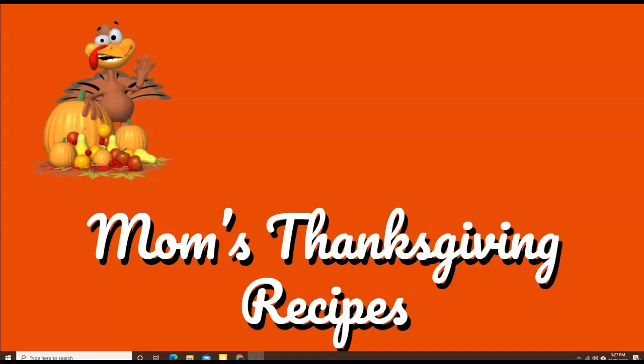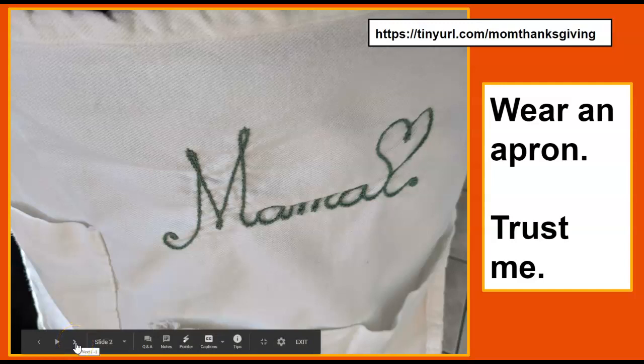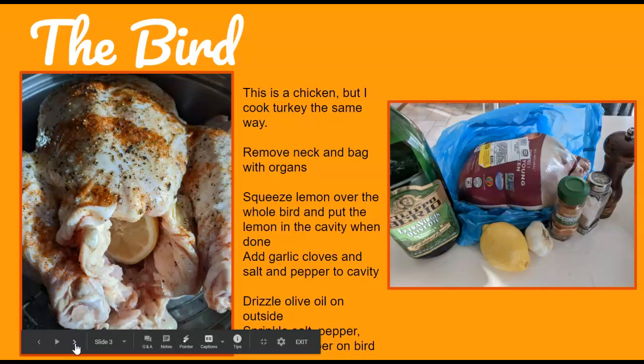Okay children, here's how I make my Thanksgiving dinner. It's nothing fancy because I always had to cook for a lot of people, so I try to keep it as simple as possible. First of all, wear an apron — trust me, you'll be wiping your hands a lot. It just keeps your clothes clean.